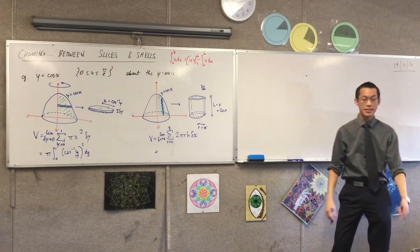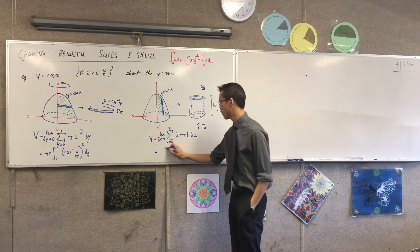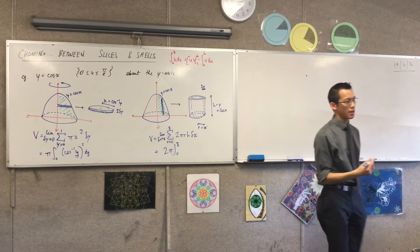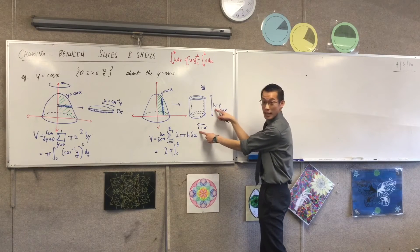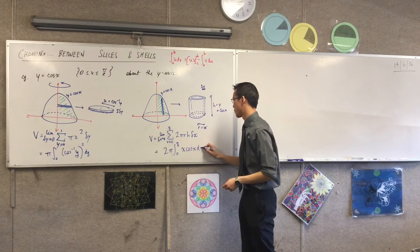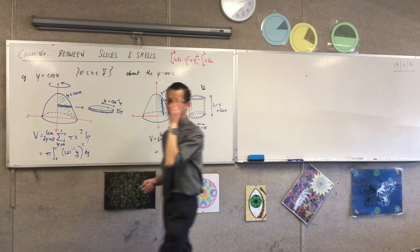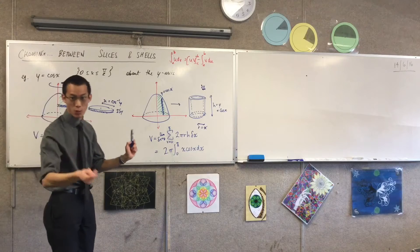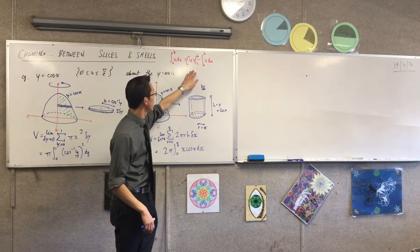So now I'm ready. I'm going to write this out as an actual integral. What constant can I take out? Two pi. I'm integrating from 0 to π/2. And what's left inside? X cos x — there's R and H, and that's x and cos x. Now, admittedly, this might not fall out straight away, but thankfully, conveniently, this is not that hard to do with integration by parts.